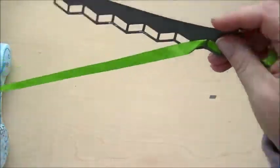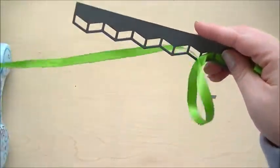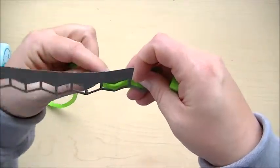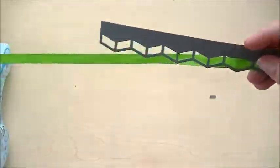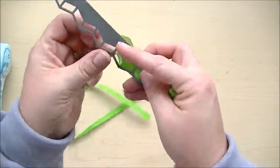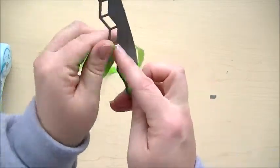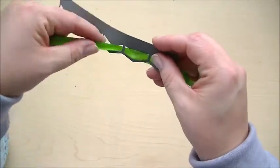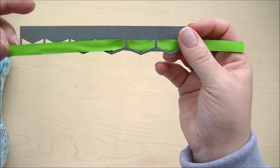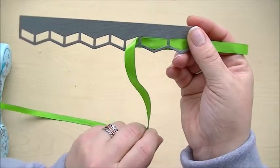Now depending on what size ribbon you use, it's going to depend on how much coverage you get of that border. If you're using a thinner ribbon or some twine, you're going to see more of the herringbone pattern. And if you're using a wider ribbon like this, you're going to see more of a triangular pattern as you complete it. This is just going to go across like this — you keep going in that same motion all the way across. It really changes the look, which is cool because it gives you two totally different looks out of one die.